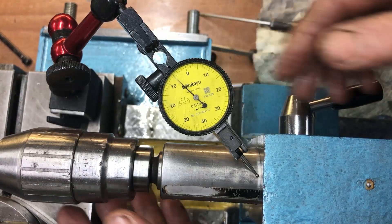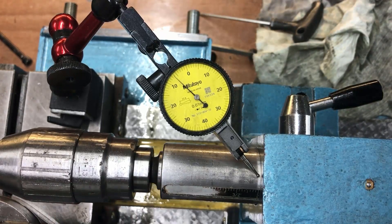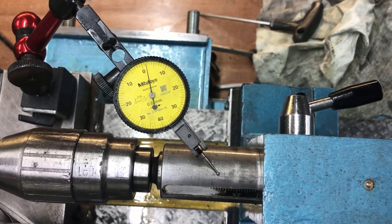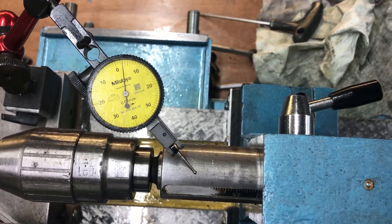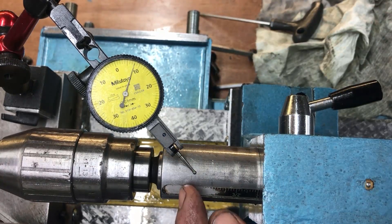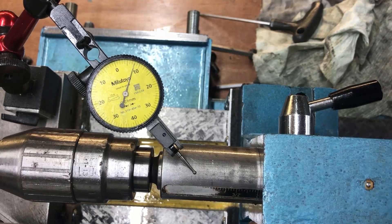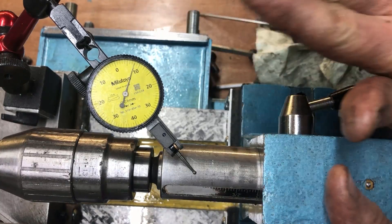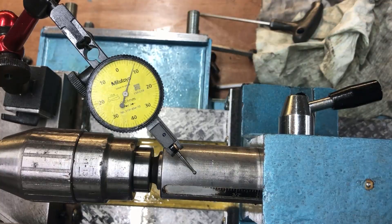It is in the right direction, so when you go here it rises, which is okay, but a little bit too much. When the tailstock wears it will drop down, so it is in the right direction, but as I said, a little bit too much.